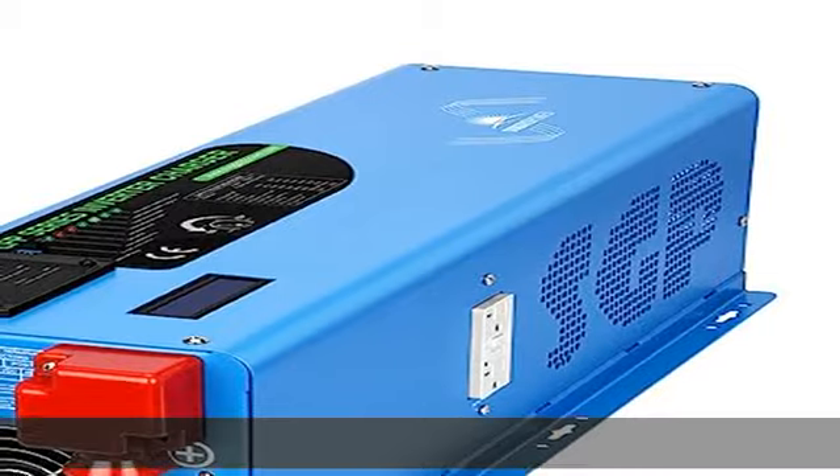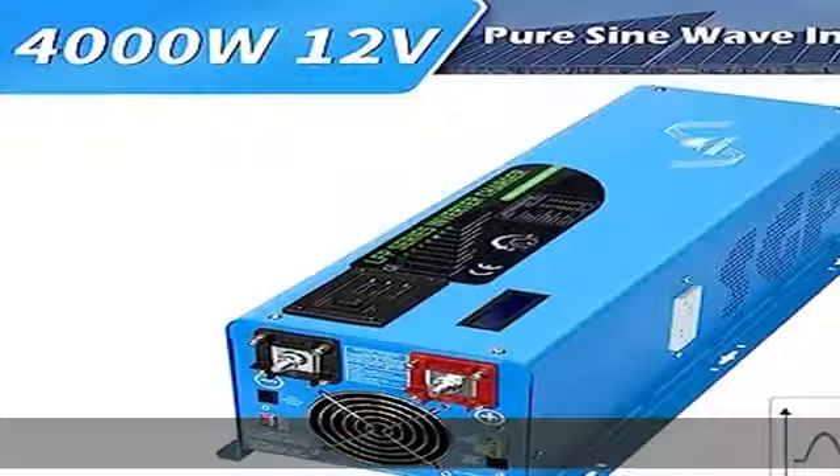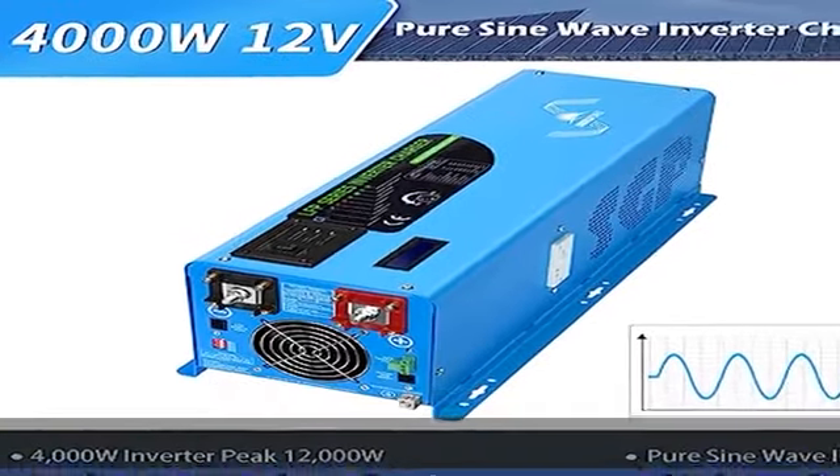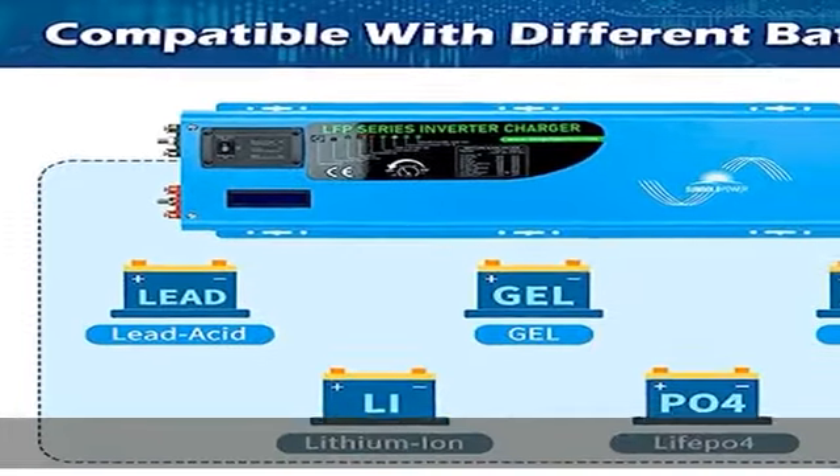Automatic generator start (AGS), automatic transfer switch between AC sources and battery sources. Transfer efficiency 88%, pure copper transformer with pure sine wave output suitable for sensitive loads.